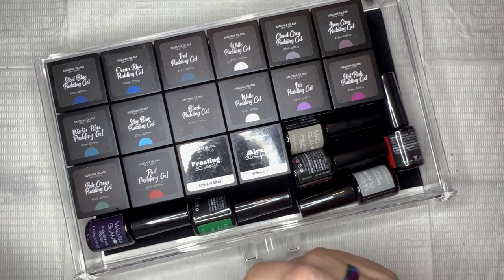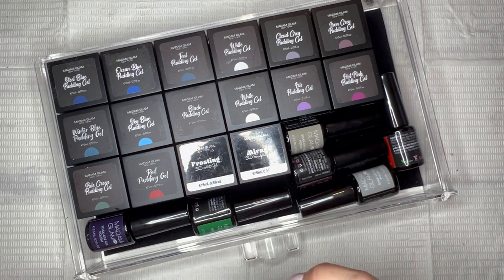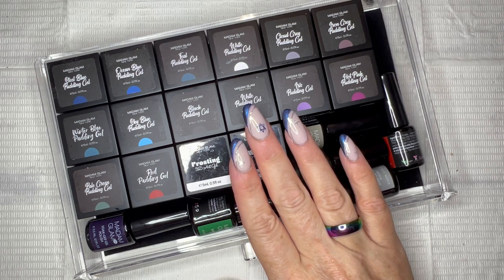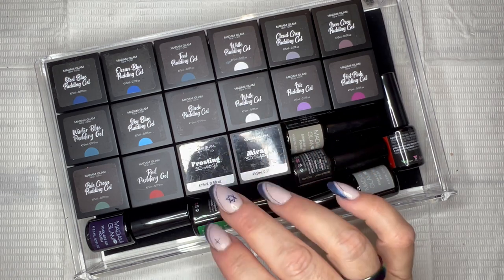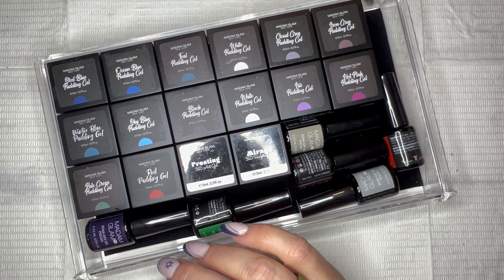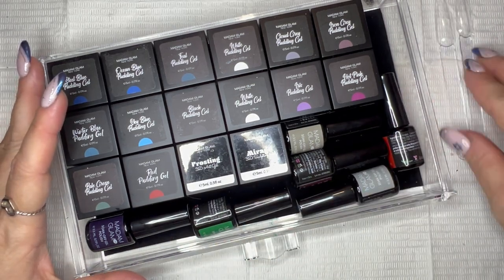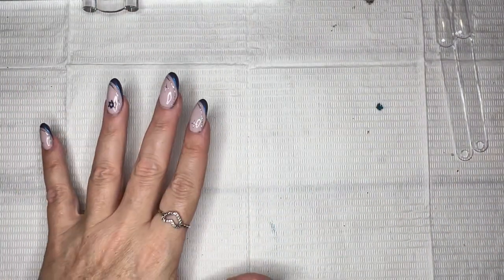Hope you were doing well. She wanted to know if I could do a video — not swatching, but doing line work with the pudding gels. I think I had mentioned it in one of my advent days that Madame Glam was discontinuing some of their gel paints and that the pudding gels might work as a replacement. So I'm going to go ahead and see the consistency, see how well they swatch in comparison.